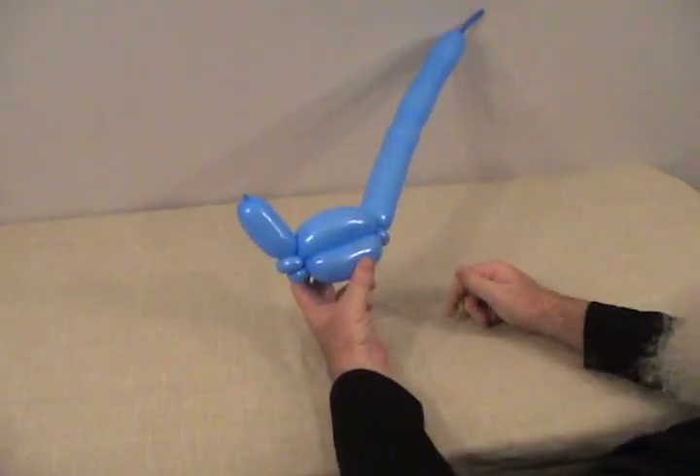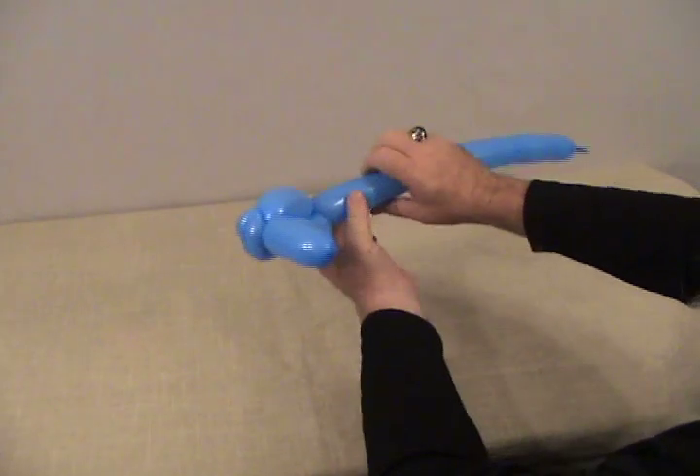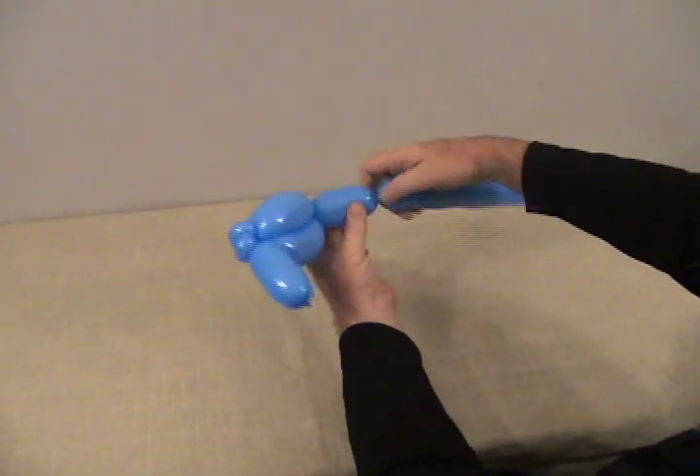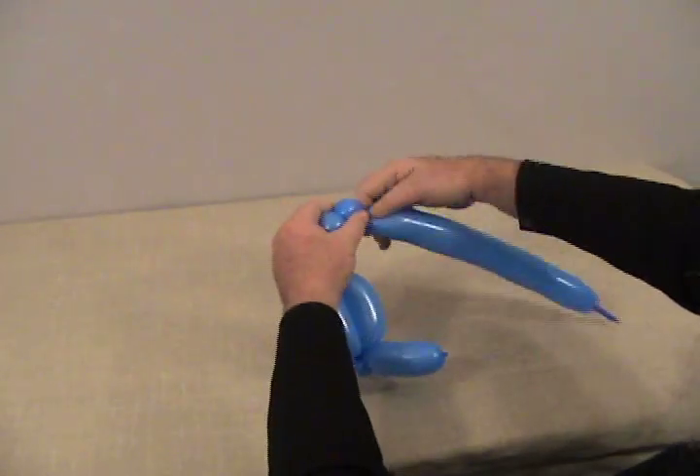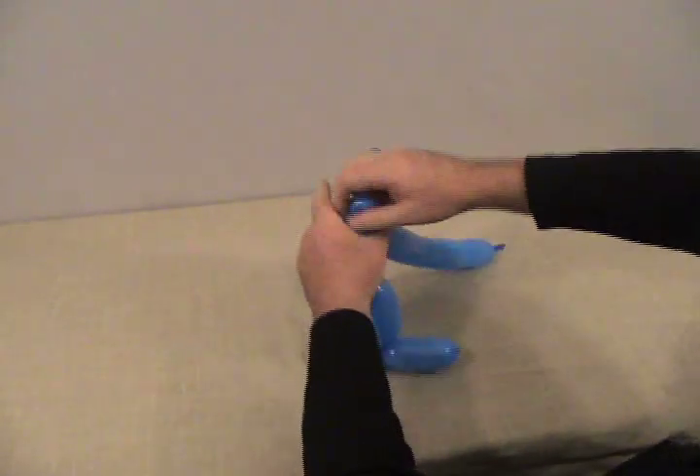And now we're going to make the frill that goes across the back of his head. We're going to make about an inch and a half to 2 inch bubble, and then a little small round bubble here — make this into a pinch twist.